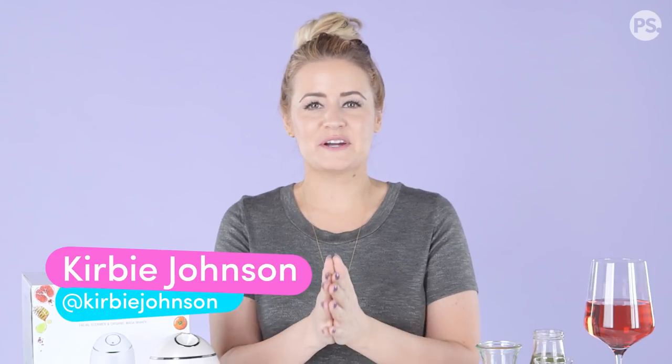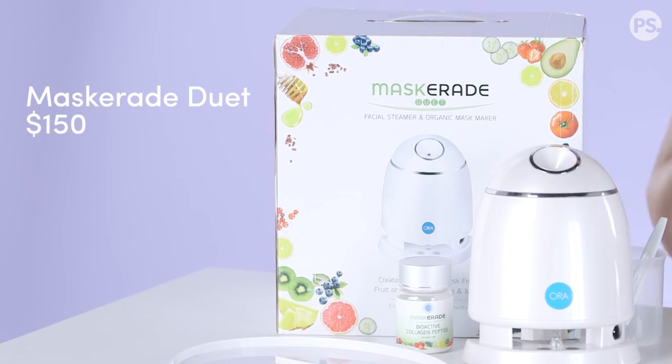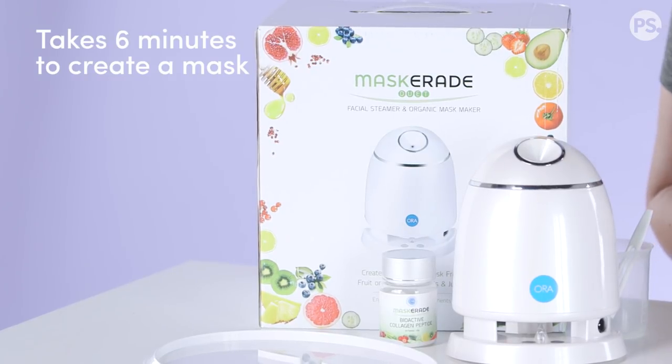Hey guys, it's Kirby, welcome back to Kirby Tries. Today I am trying an at-home mask maker — this is the Masquerade Duet. It is both a facial steamer and an organic mask maker. You take organic juice, put it in this little maker, and it says that in six minutes you will get a salon quality mask.